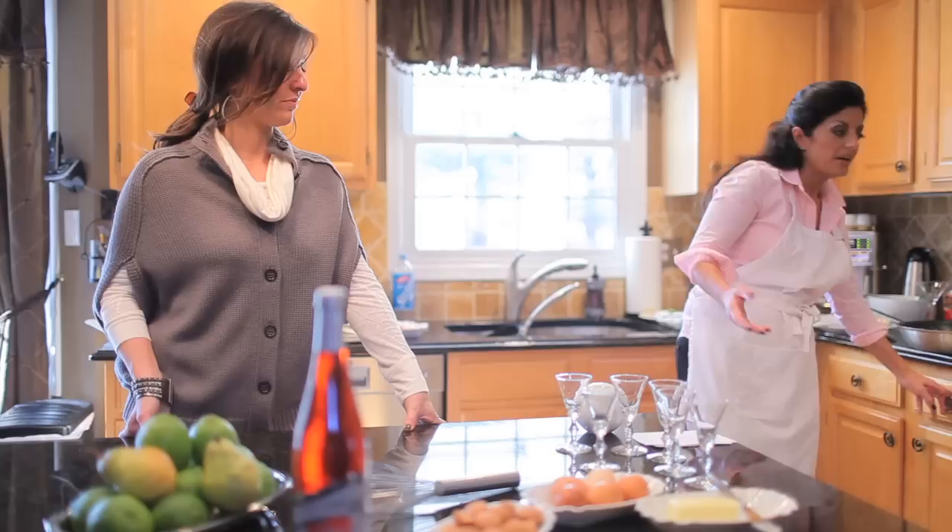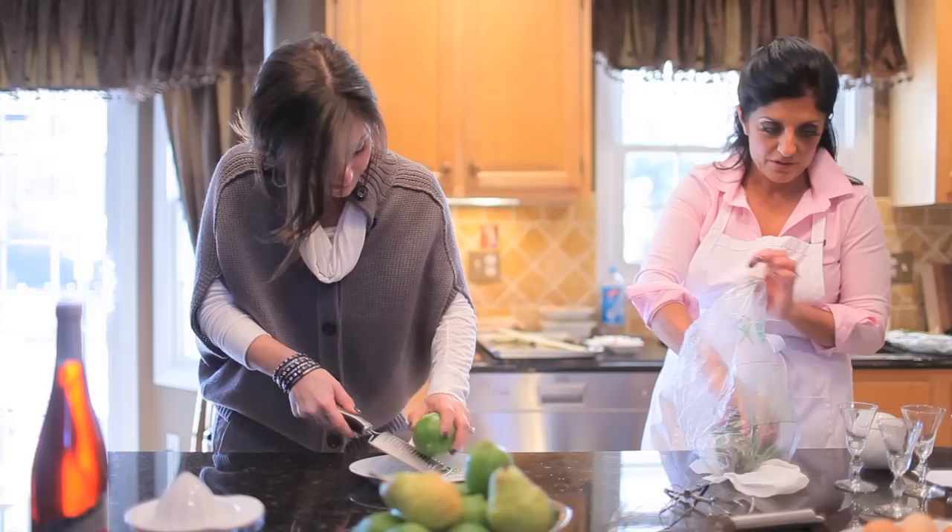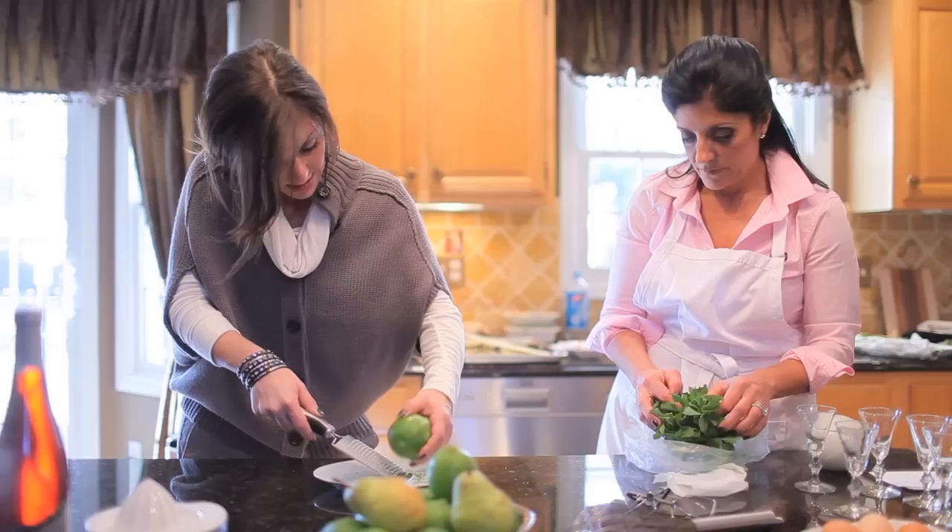This is called a lemon cream — or a lime cream in this case. I found that the limes were beautiful, so instead of getting lemon I used both the limes. It's nice to get a little green, a different color. One teaspoon of the lime zest, and I'm going to add some fresh mint too, which I'll use to garnish after.